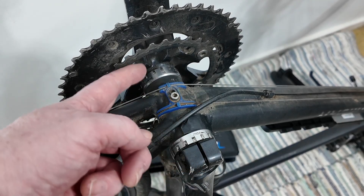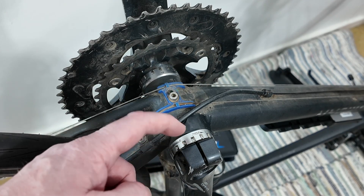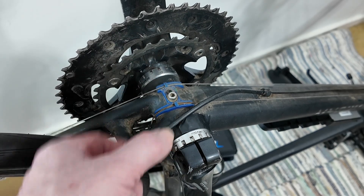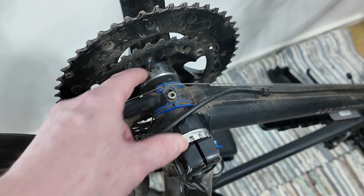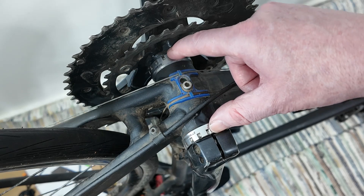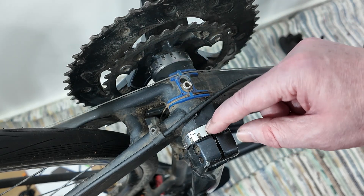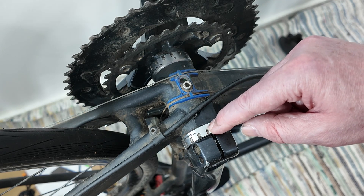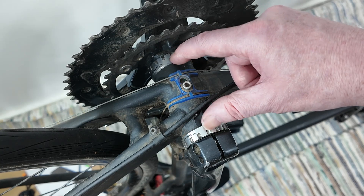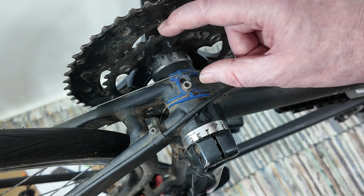Idea number three: you could take the whole Holotech 2 out and put in a square taper one. So you'd need to take the bottom bracket out as well, get your measurements, and make sure they all fit. I don't know enough to confidently say, but I think it is doable, because once you take the bottom bracket out there's a hole with a bit of thread — probably 20 TPI — which is fairly general. But one thing you've got to look out for is getting the chain line right.